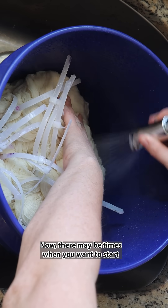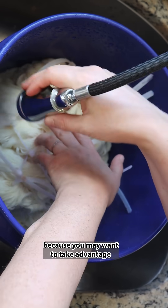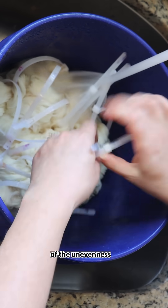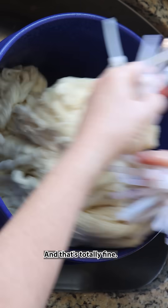There may be times when you want to start your dyeing project with dry yarn because you may want to take advantage of the unevenness and get something more tonal with a little more variation in it. And that's totally fine.